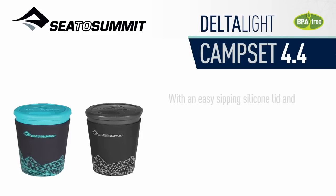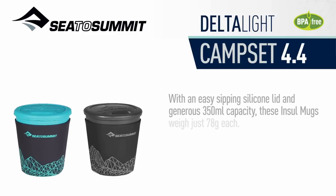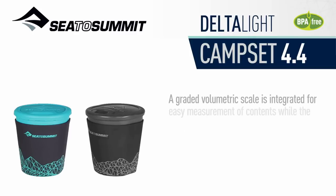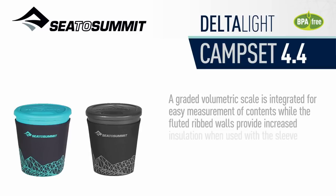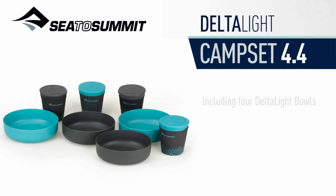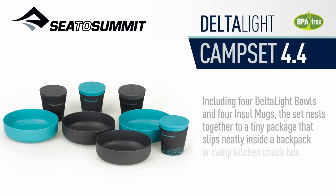With an easy-sipping silicone lid and generous 350ml capacity, these insulated mugs weigh just 78g each. The graded volumetric scale is integrated for easy measurement of contents, while the fluted ribbed walls provide increased insulation when used with a sleeve and a comfortable grip when used without. Including four Delta Light bowls and four insulated mugs, the set nests together to a tiny package that slips neatly inside a backpack or a camp kitchen chuck box.